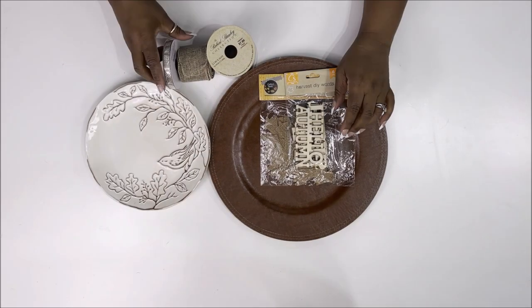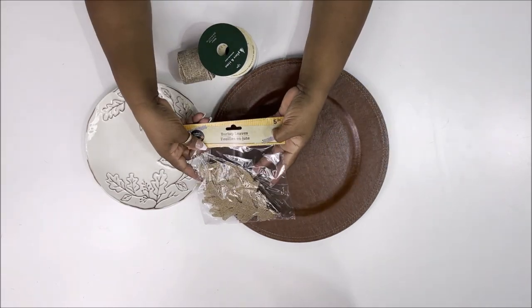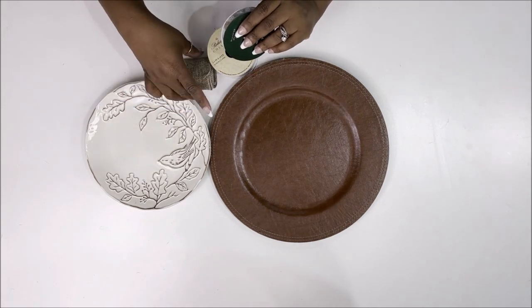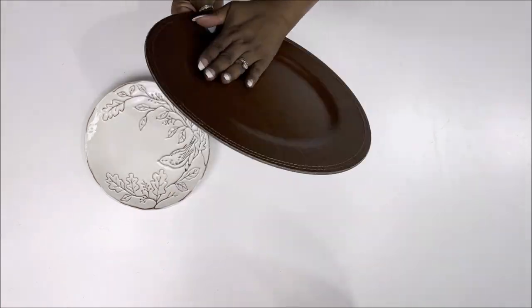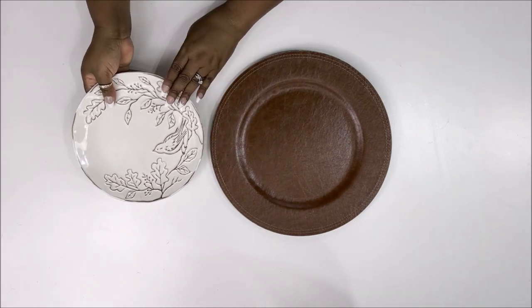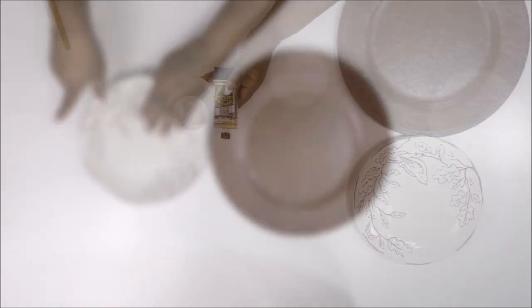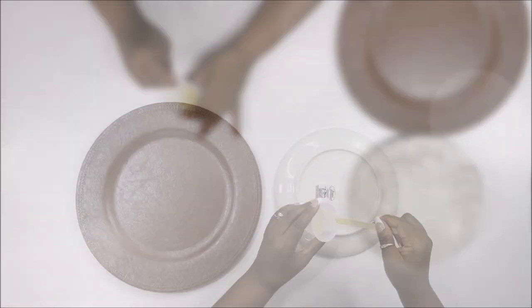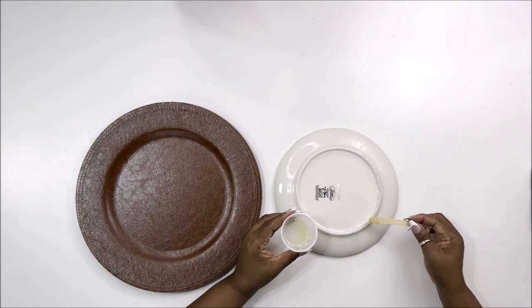Now on to our second DIY. For this one I'm using some Dollar Tree words from last year, Dollar Tree burlap leaves, ribbon from Joann, Dollar Tree burlap, a checkered ribbon from Hobby Lobby, and a leather charger from Hobby Lobby — originally $5.99, got them on clearance. I also found a beautiful plate that was 40% off, and they gave me an extra 20% off because it had damage on the back. I'm using Gorilla epoxy glue to put the plate onto the charger.